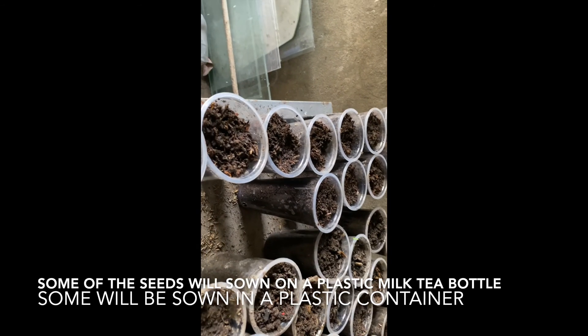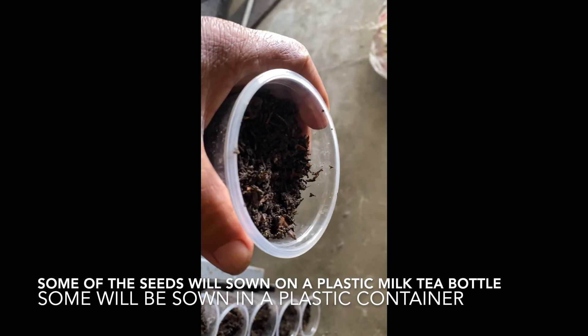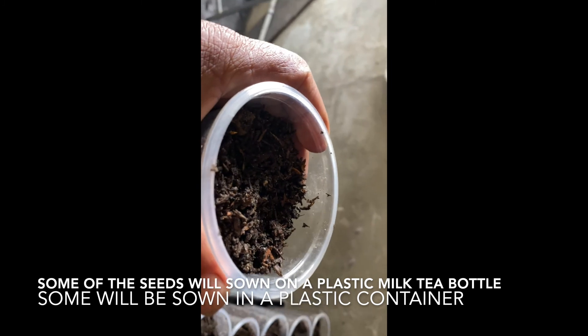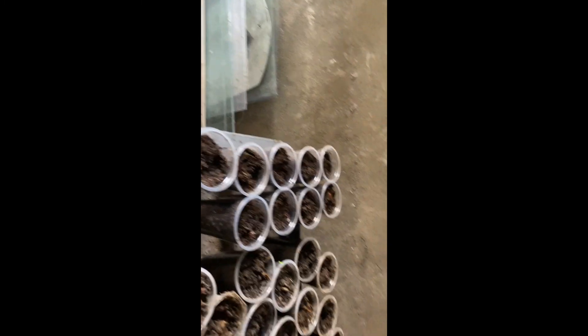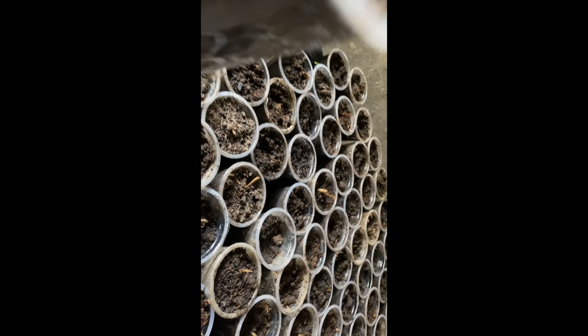I will put the seeds in this empty milk tea plastic bottle — that is the way I am germinating them. My ginger is also here germinating using the same method, because this area is not direct sunlight. I already have ginger sprouting and germinating here.